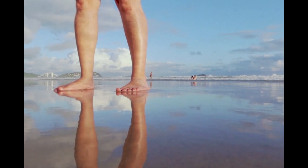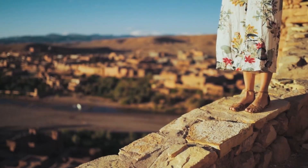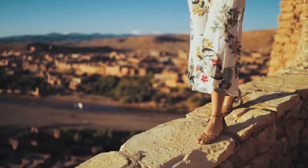Most often we don't care about the feet, and a day like this is just a reminder to all of us to take extra care of the feet. Of course, you can measure your feet to make this day a little more special.